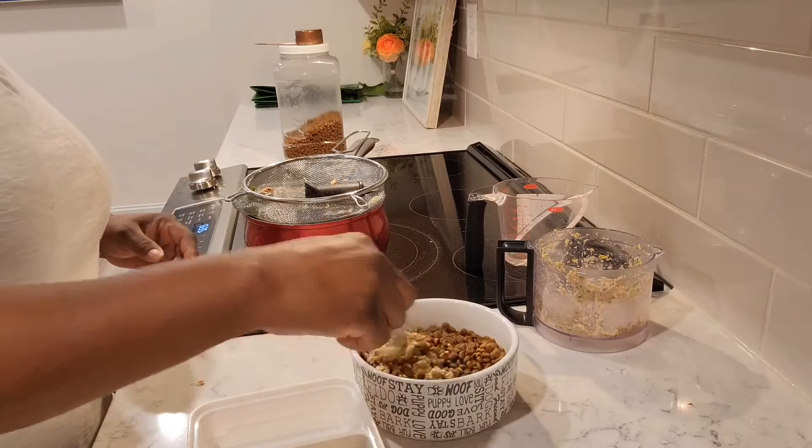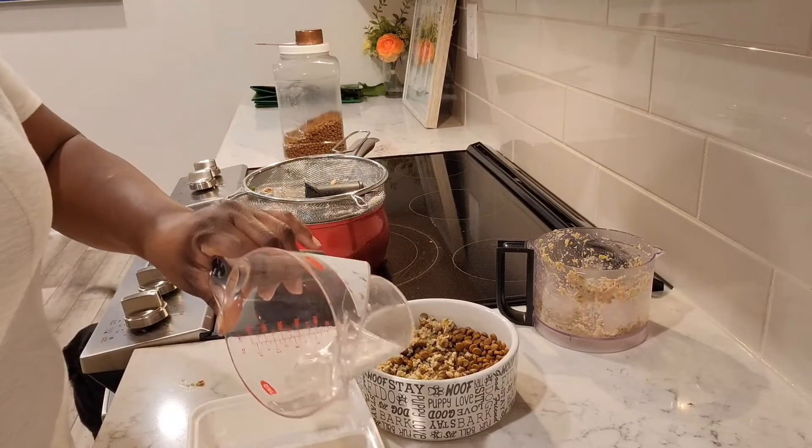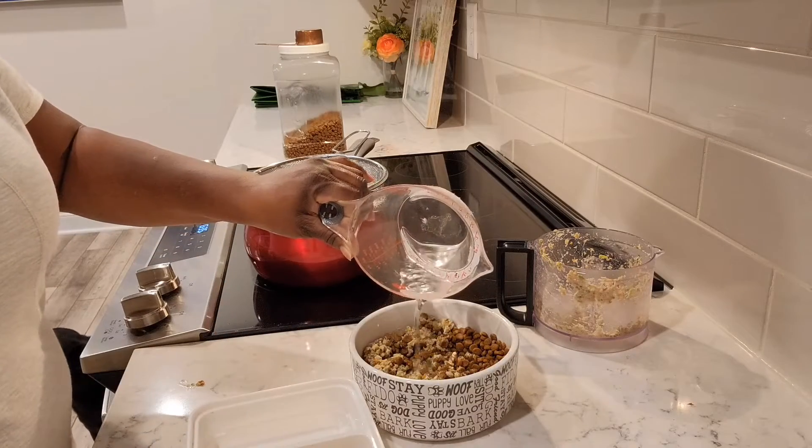I love using that food processor to make wet food for the dogs. Today is the first time I've ever done it and I'm glad I did it. I'm going to put just a little bit more water in here — make a little gravy with that wet food.